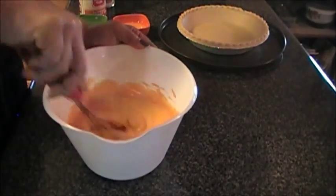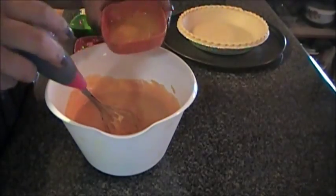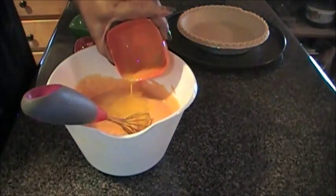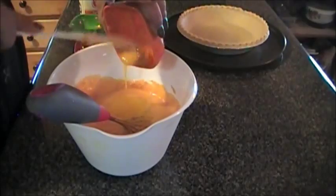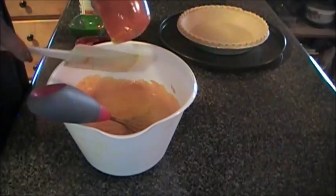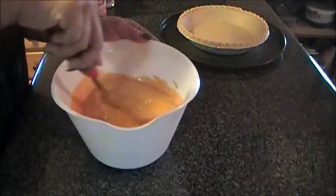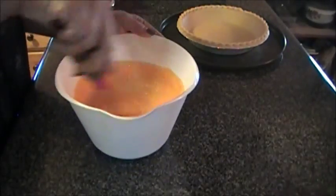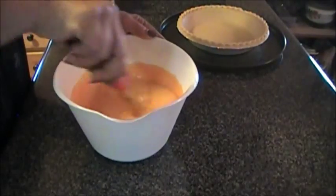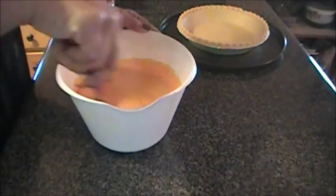Then we're going to go ahead and throw in our three egg yolks — waste not, want not. We're going to combine that and mix it until it's well combined.